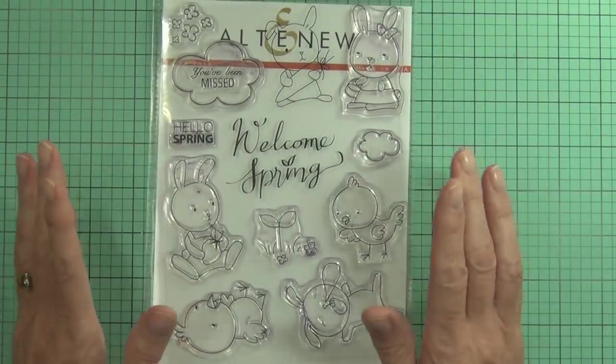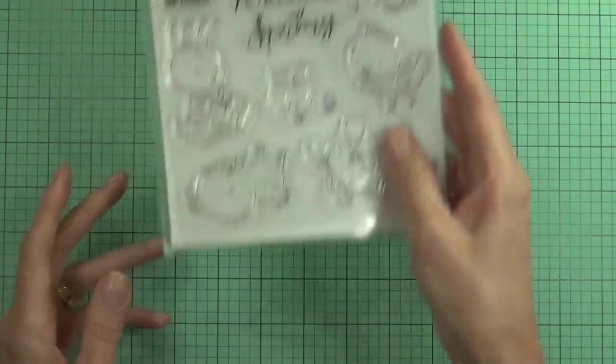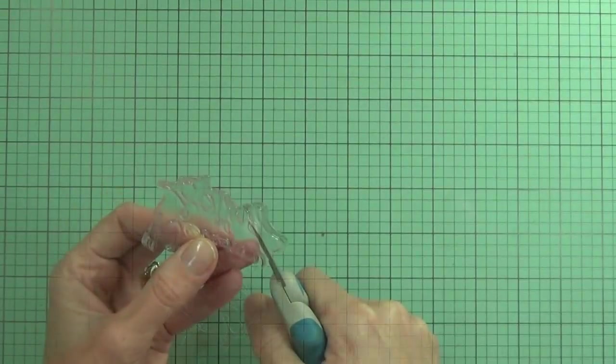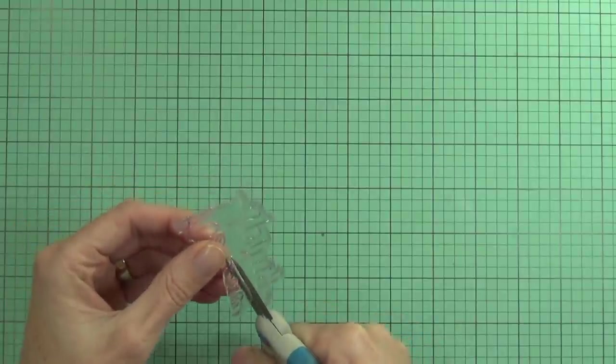Hi, it's Therese from Lost in Paper, here for Scrapbook Boutique. I'm using the Bunny Love set from Altenew to make a really clean and simple quilted baby card. We'll get to the quilting in just a minute.